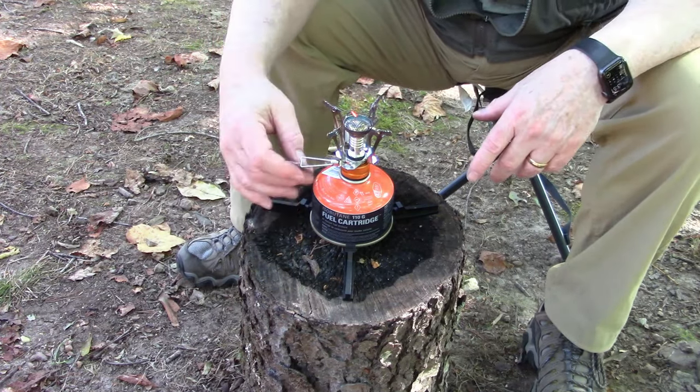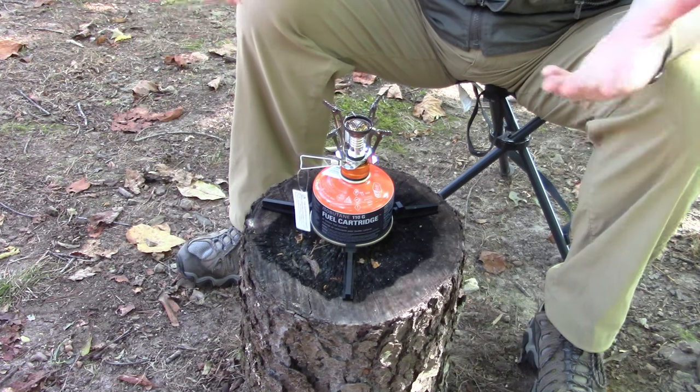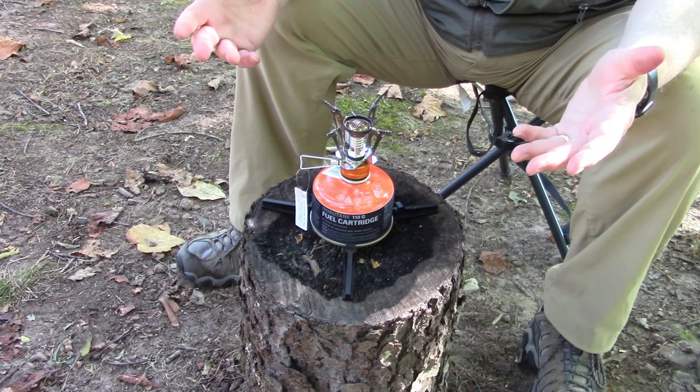When you're ready to shut this off, you take this thing and turn it clockwise again, and it'll turn right off. Once it's turned off, you're ready to go. Just let it cool down, and once it cools down you can pack it back in the package and you're ready to head home.